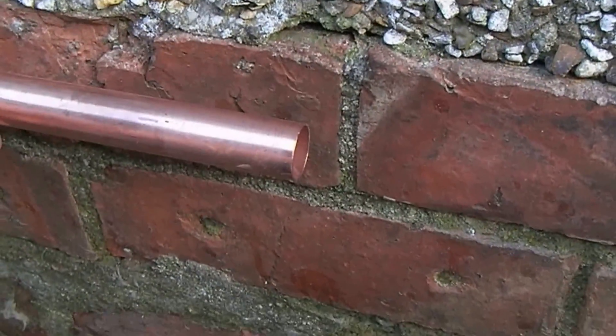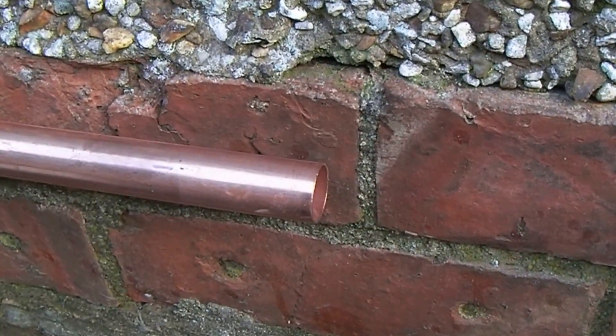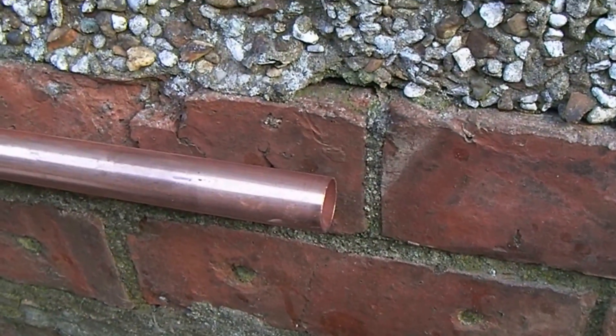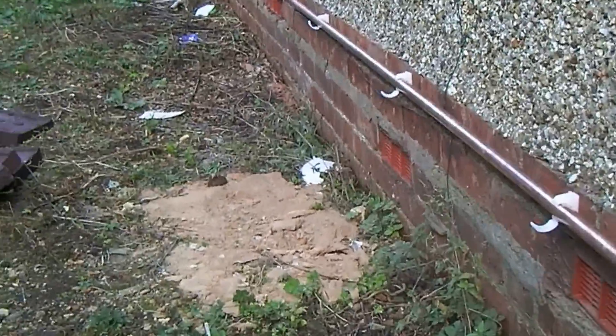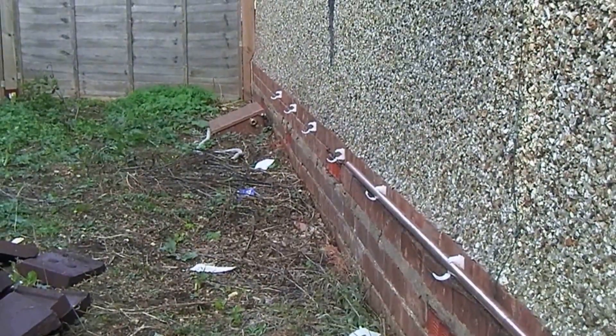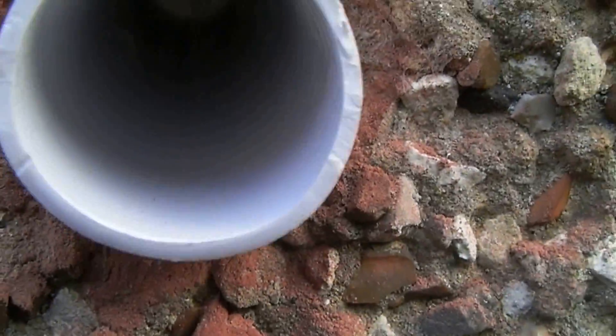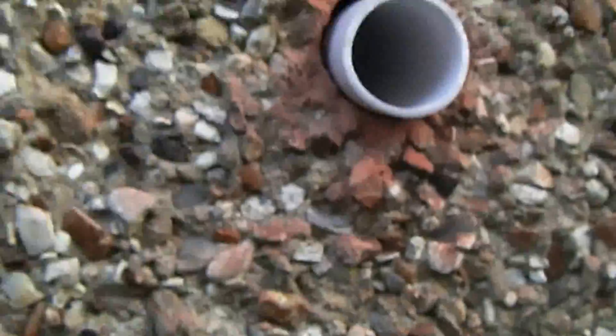Of course, most people will be leaving this to somebody else anyway — this will be checked by the Gas Safe registered engineer when he comes out to connect it all, and pressure tested for leaks and everything.